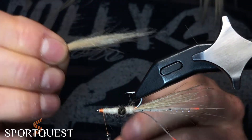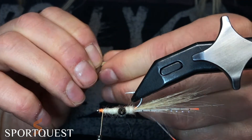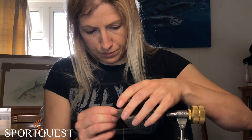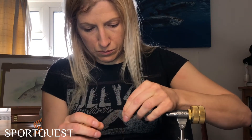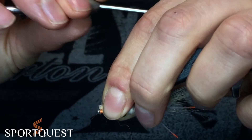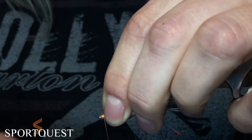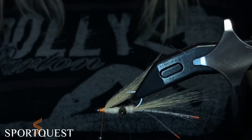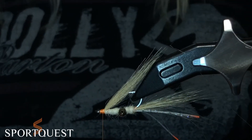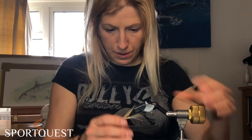We want this to be roughly just above the hook point — not quite as long as the tail. Holding that down to the eye of the hook, nip between your fingers like we did before, slide it down and then secure in place with some extra wraps. You might want to pop a little bit of varnish just to soak through and hold those fibers in place.